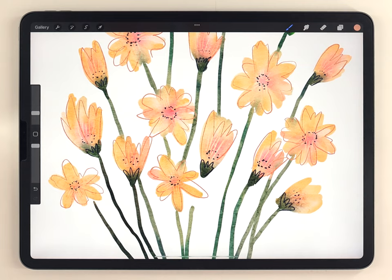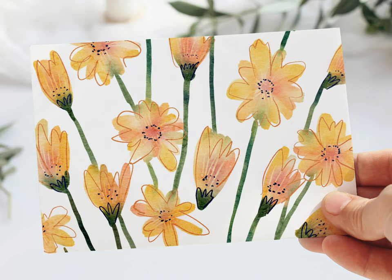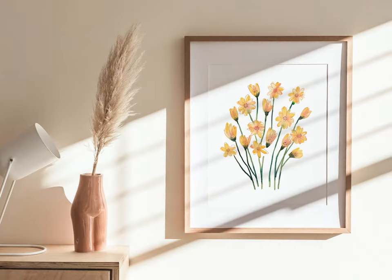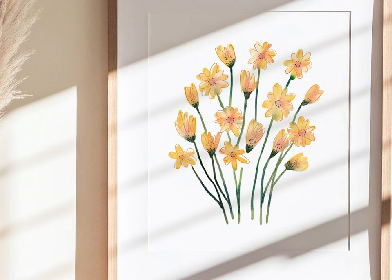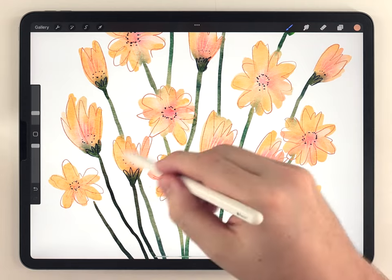And there we go — this simple bouquet of yellow flowers is all done. Here's a look at the final result. Please don't forget to like this video if you think I've earned it and subscribe to the channel if you haven't already. If you're looking for another flower painting project, I really think you'll like my Cosmos tutorial, and I'll link it over here.